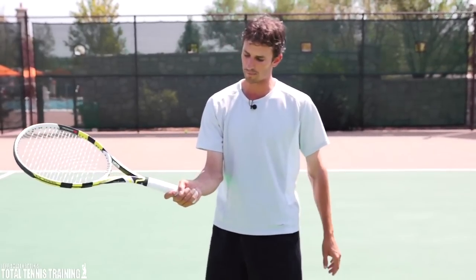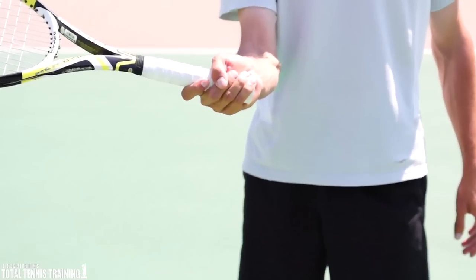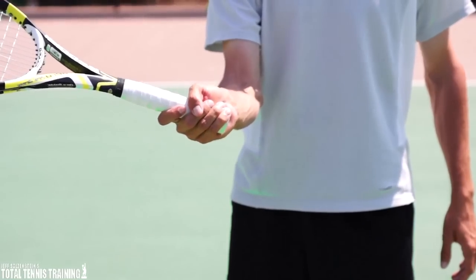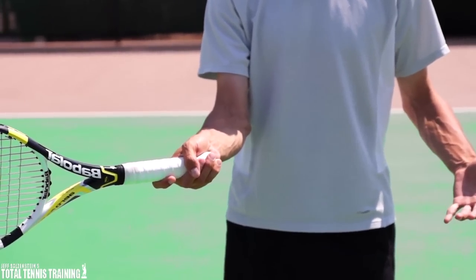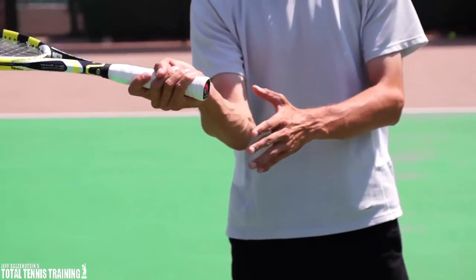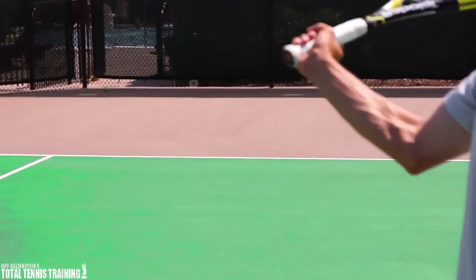You'll notice that when I'm holding the racket here, you can see that the heel of the hand is well off of the handle. This is a big no-no with the volley. What I believe you want to do is hold the racket differently than you do on your ground strokes. On your forehand you can be here, but as soon as you come to the net, the heel of the hand must, in my opinion, be even with the grip — like this.